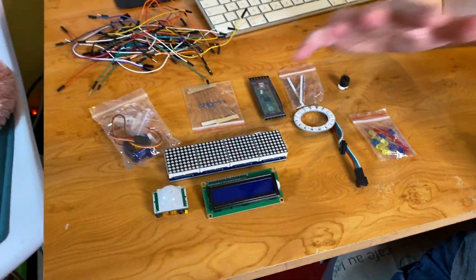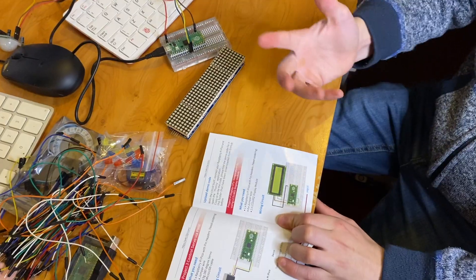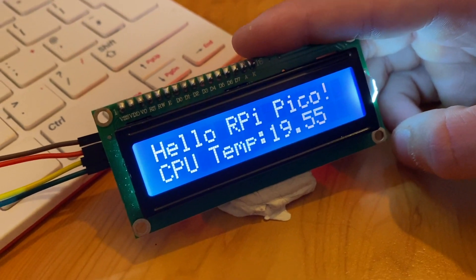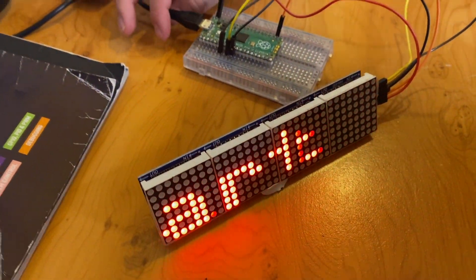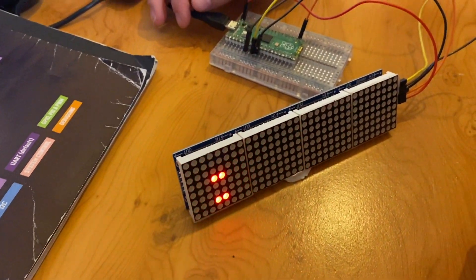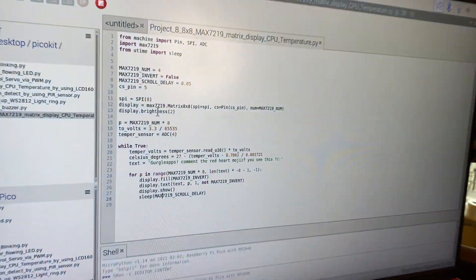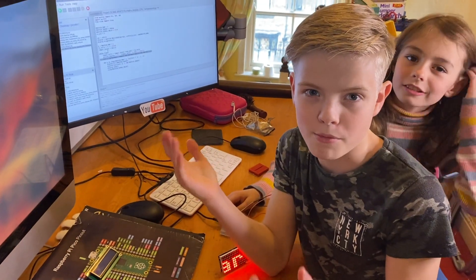GeekPi have supplied code for different projects that include every single one of these components that were inside the box. This booklet tells you how to set up your Raspberry Pi Pico and where and how to get the codes. It also contains circuit diagrams for each component in each project, and we're just going to have a go at some of those projects. We've set up another project using only the components from the kit — we used the Max 7219 matrix display and just customised the code that GeekPi have already written for us. It wasn't that hard; we just changed one line. This shows it's great for beginners because to customise a project, it doesn't require much complex coding.